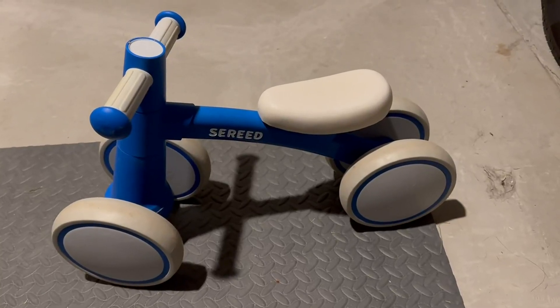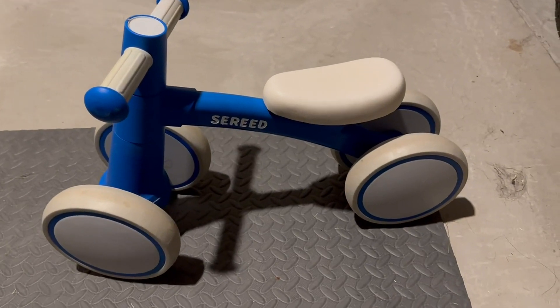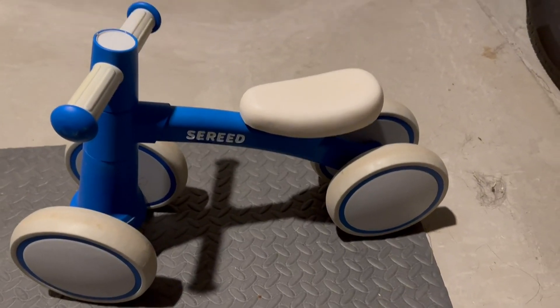Hey guys! Today I'm going to be reviewing this Seareed toddler bike. This bike has four wheels so it's super easy for them to push around and ride around.